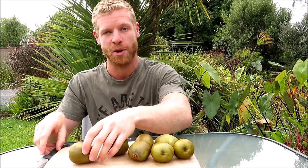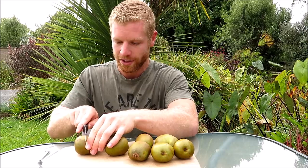So I've got a soft kiwifruit just here. I have read that apparently they're quite good to eat soft, so I'm going to give that a try. And this is one that is a bit more firm, which is generally how I would prefer to eat my kiwifruit. So I'm going to try both and see what's better. Let's get into cutting them open anyway and see what they look like.